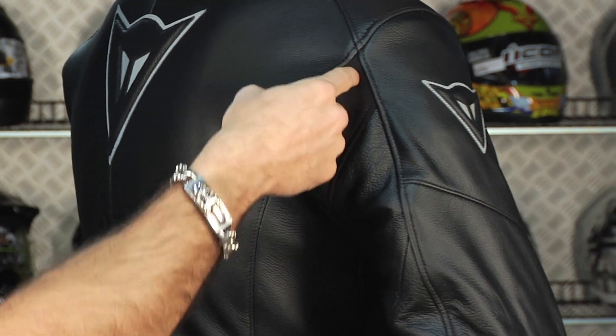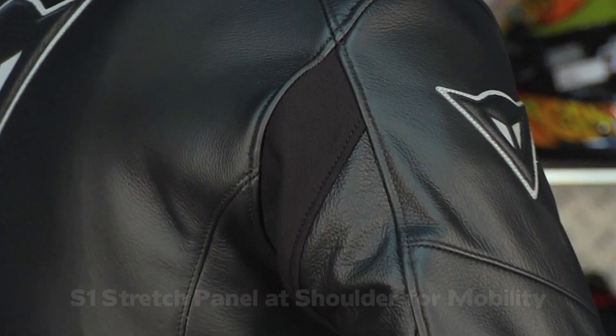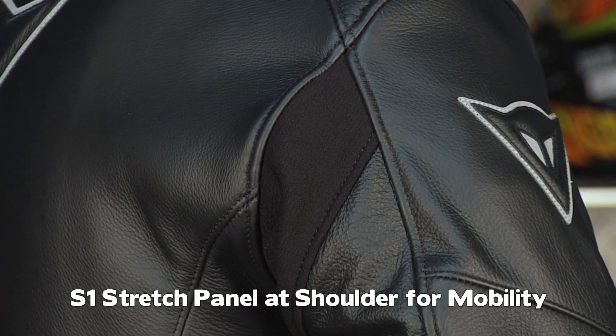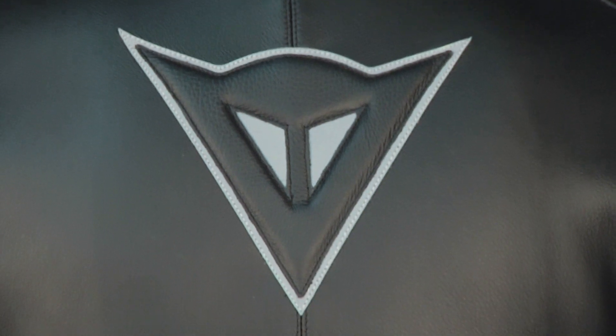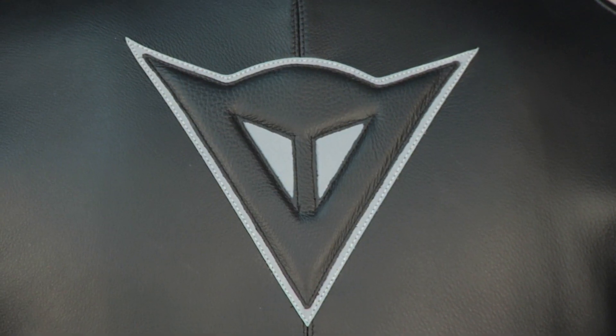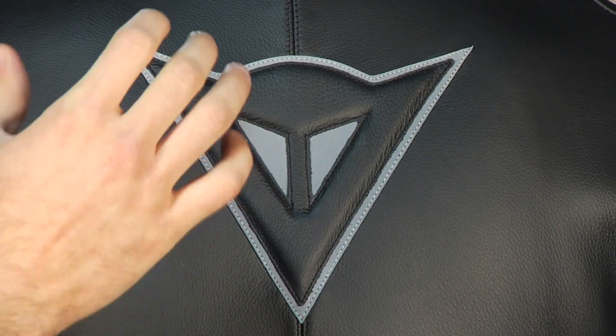On the back of the arm, you have a basic S1 stretch panel that's going to allow some breathability but also stretch if you hit the race position. Notice it's stitching for style, stitching for detail. On the back, riding down the street, you're going to just see a monster reflective back demon logo.